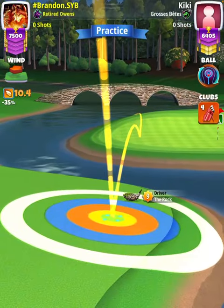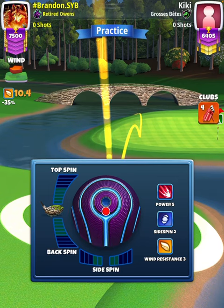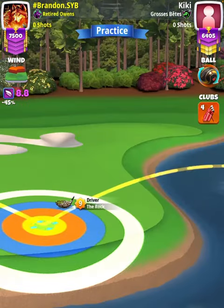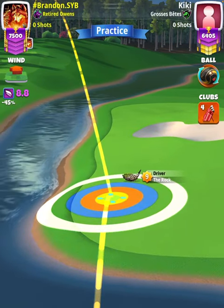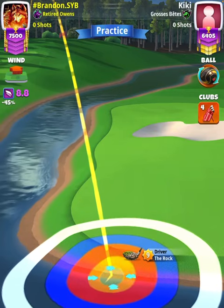Then I'm going to swap over to a Kingmaker ball so I can set my spin. With a side spin three ball you can go straight to a King Slayer if you like, but you're going to be more accurate using a side spin three ball. We're going to use four backspin, three right spin, and then swap over to our King Slayer. Our adjustment is wind minus 0.4, so I'm going to adjust 8.4 rings.